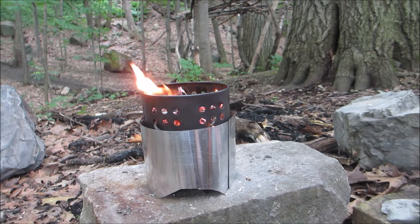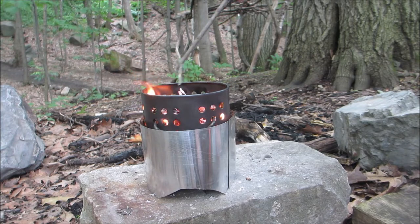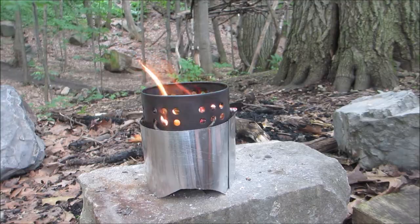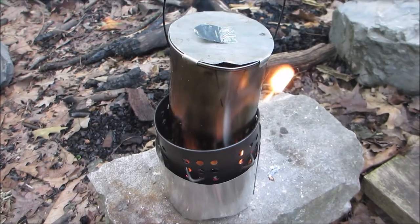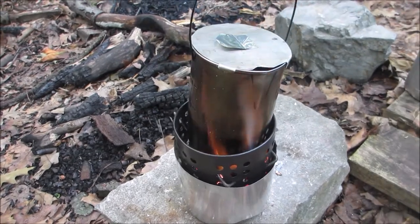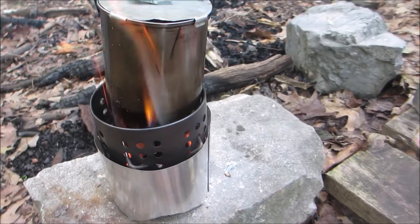It's burning nicely. I'm going to stir the sticks on top so I can get my pot on the pot stand. I kind of screwed up because I didn't get my pot stands in there right, so my pot is leaning. It's not as efficient as it should be, but this thing is definitely burning well.